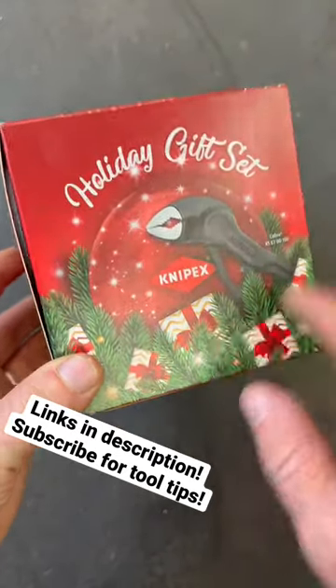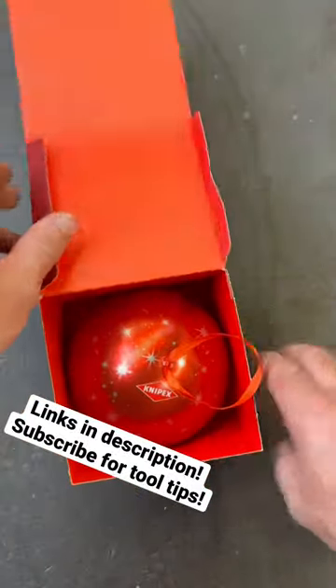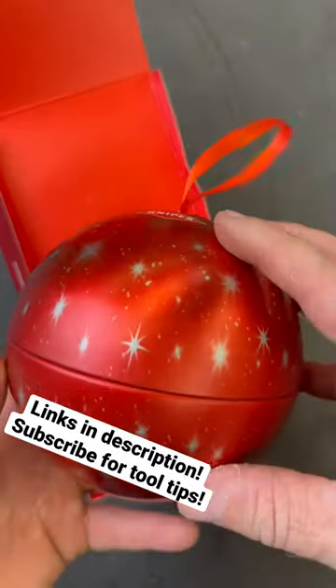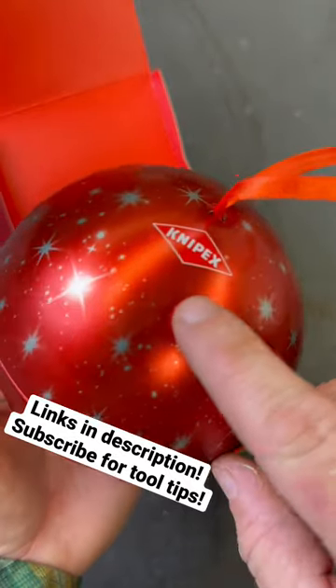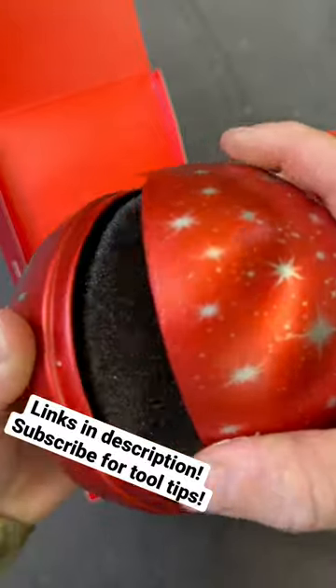Knipex came out with a neat little holiday set to give to somebody in your life that loves tools as much as you do. This little set has a Christmas ornament with the Knipex logo right on top, and you can pop it open.